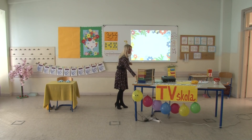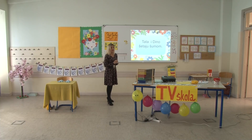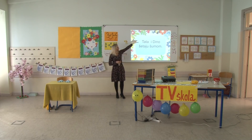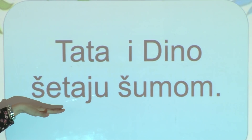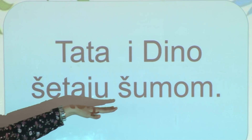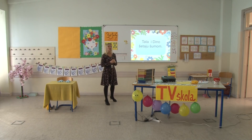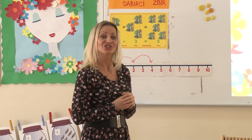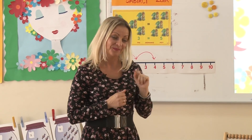Da nam se dječaci ne bi bunili zbog ovih silnih lutaka, malo ćemo i njih spomenuti. Sljedeća rečenica: Tata i Dino šetaju šumom. Ko šeta šumom? Tako je – šumom šetaju tata i Dino.